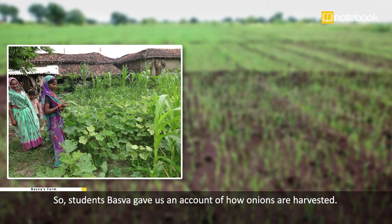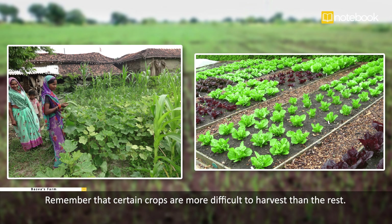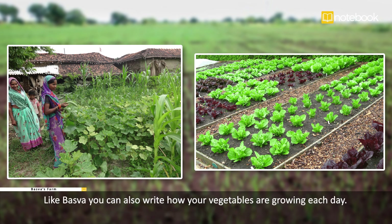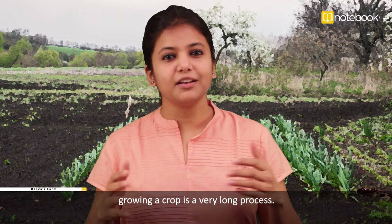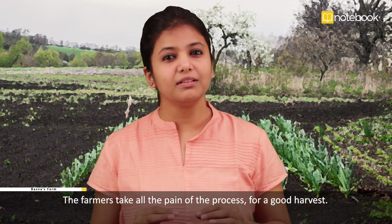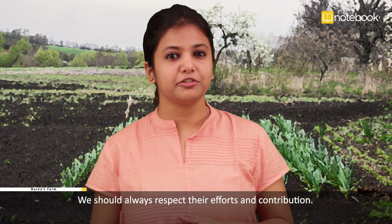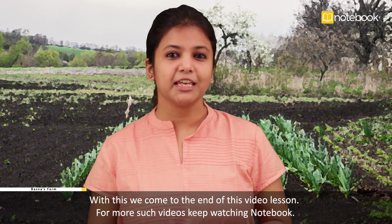So, students, Basava gave us an account of how onions are harvested. You can also find out how other crops are harvested — remember that certain crops are more difficult to harvest than the rest. You can also make a kitchen garden with your parents and plant some vegetables. Like Basava, you can write how your vegetables are growing each day. Growing a crop is a very long process — it requires hard work, determination, and patience. Farmers take all the pain of this process for a good harvest. We should always respect their efforts and contribution. With this, we come to the end of this video lesson — for more such videos, keep watching Notebook.